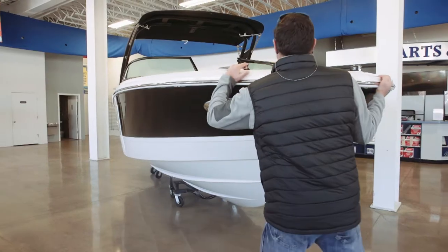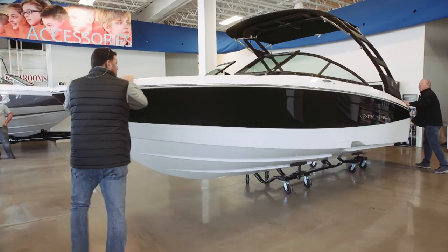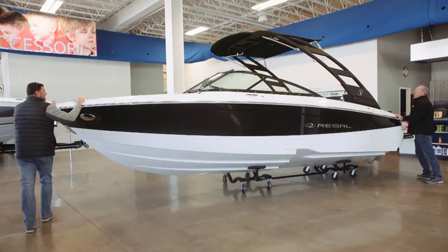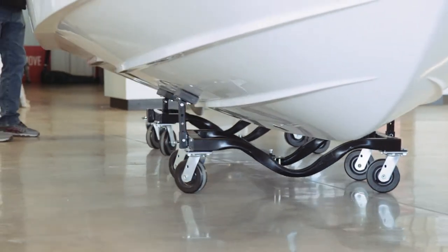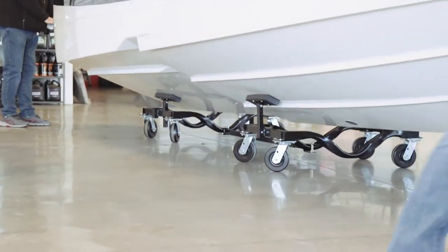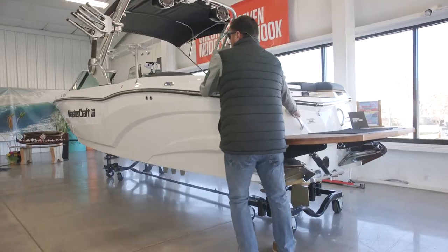All of our dollies have plate casters underneath them, which are a bolt-on caster — no stem — super heavy duty, and they are a ball-bearing caster. We offer an optional brake lock on that caster, so if you have a situation where you need to lock that dolly in place, you can do that.